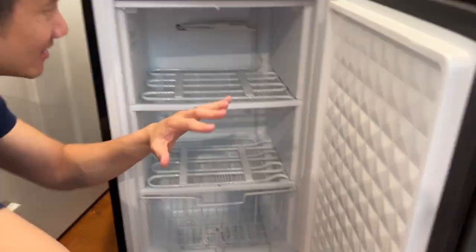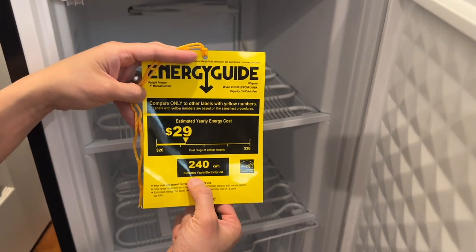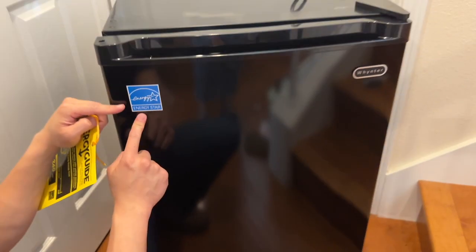Three cubic feet, standing upright — solid. This thing is quiet and it's very energy efficient. 240 kilowatt-hour estimated yearly usage right there. Energy Star compliant.